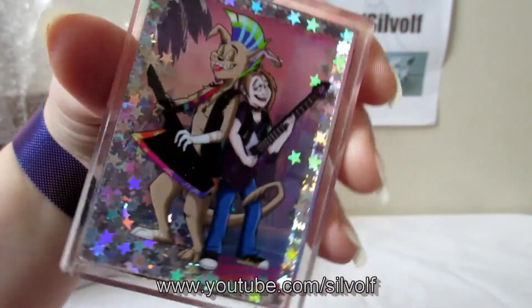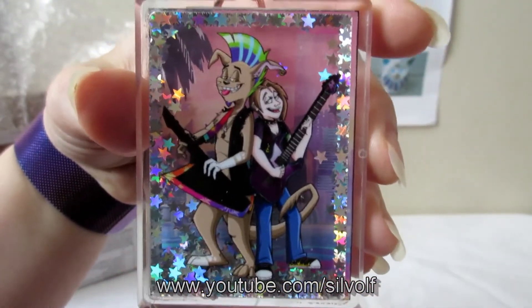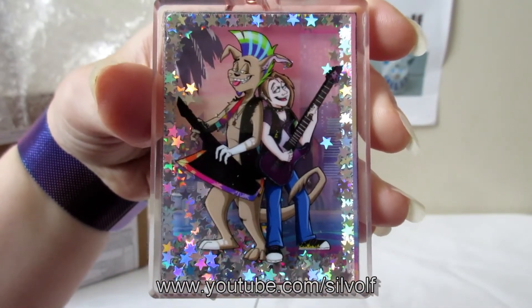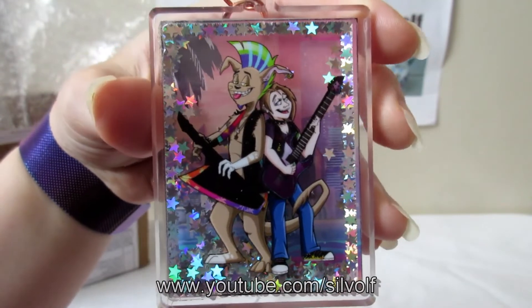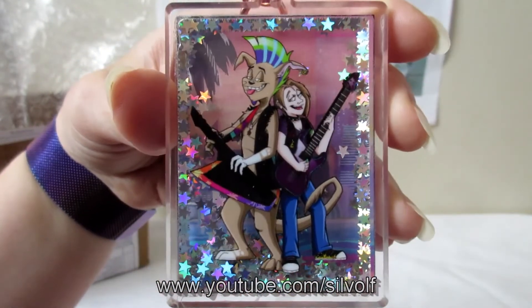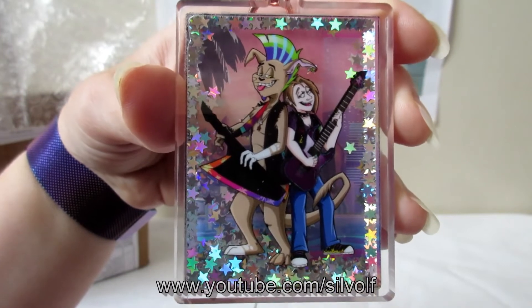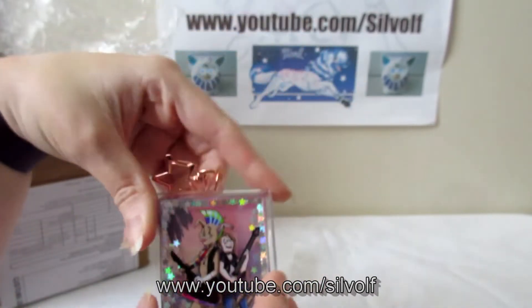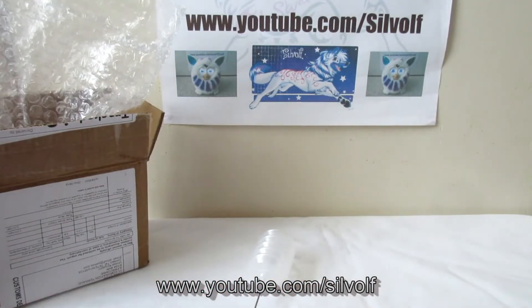So what we're going to do in this video is put the shaker oil in these, because it took a while for the shaker oil to come. I think it came from Singapore, but it's only like five dollars so it's not very expensive, and they were quite swift with sending it out — it's just because it was so far away. So I will put the shaker oil in now.